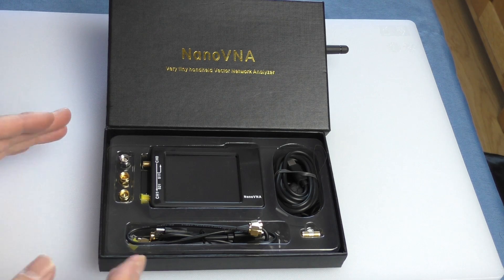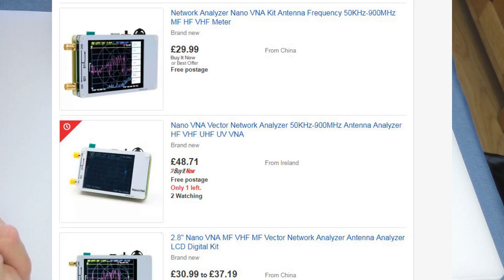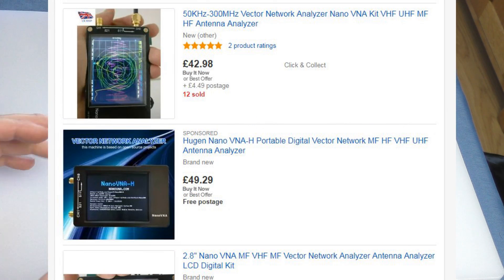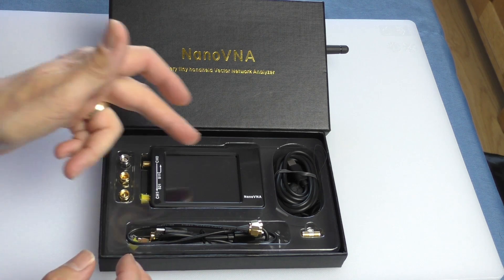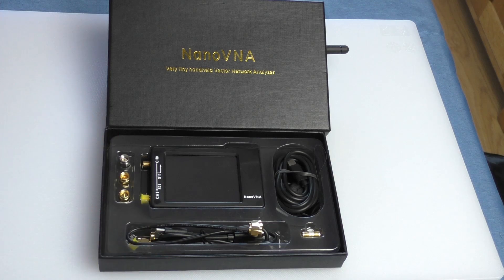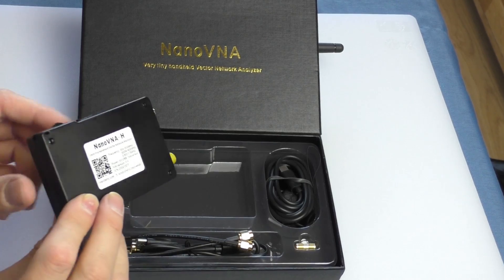If you want to purchase one, go onto eBay. Prices vary from about 25 pounds from China up to 50 pounds if you want to buy in the UK. There seem to be a lot of clones around this nano design — I don't know whether even this one is genuine. They all seem to do the same job and have the same software. It's just the casework — the more expensive ones are fully enclosed, whereas the cheaper ones seem to be a skeleton affair.